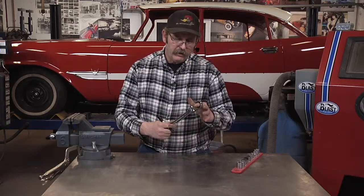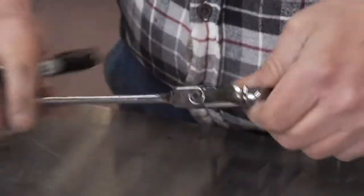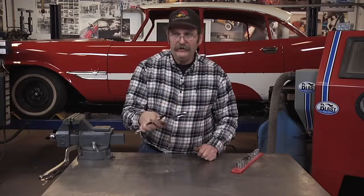Here's a quick tip to help speed things up in the shop. If you've got a set of gear wrenches or ratcheting wrenches like this, you never know exactly which side is on and which side is off. Take a Sharpie, mark it — 'on.' Now the next time you grab it, you'll know.